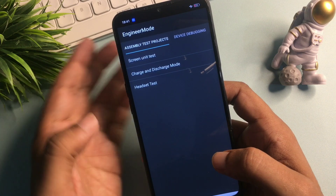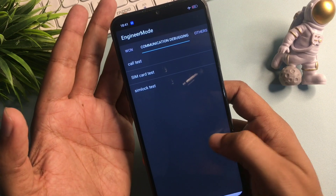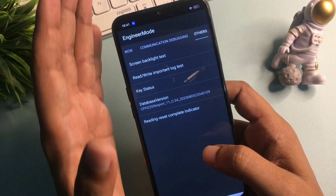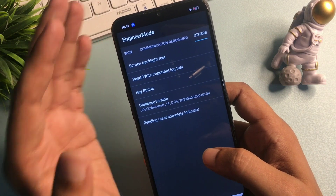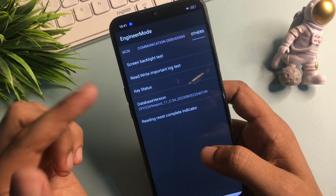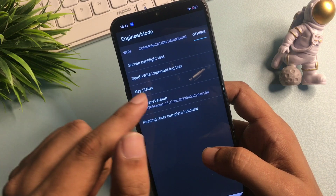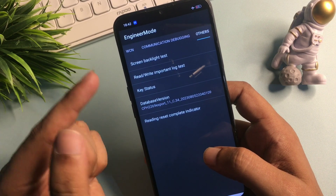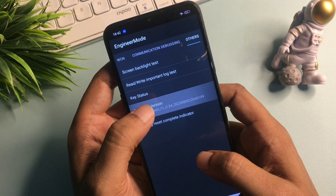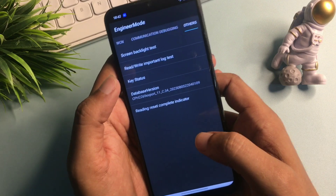Simply slide your phone to the right side until you reach the Others option. You can see here the Others option has appeared at the end of the slide. There are five options on this page, but you will have to go with the Database Version option, which is the fourth item. Click on Database Version five times rapidly: one, two, three, four, five. The first step is now done.